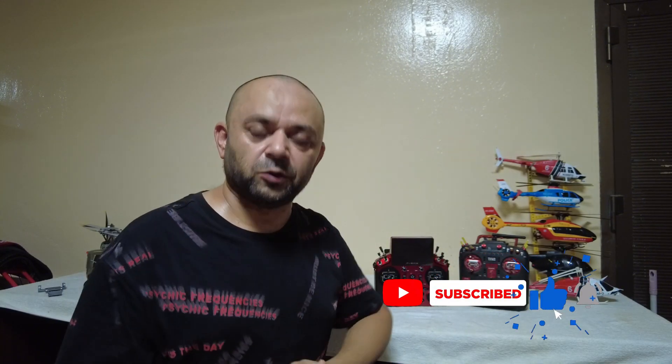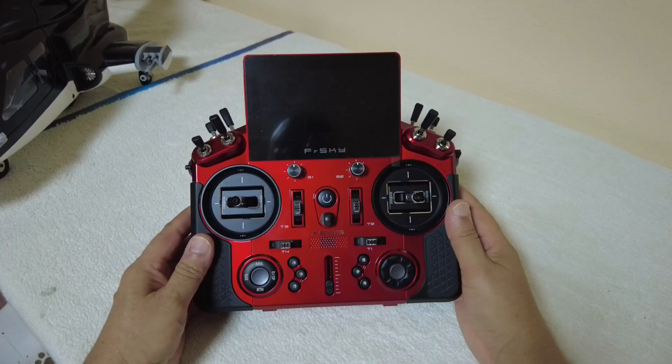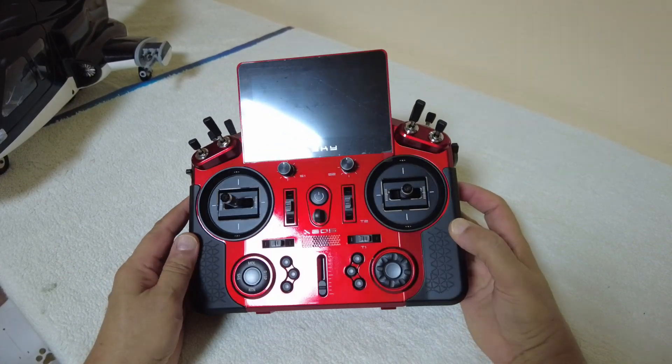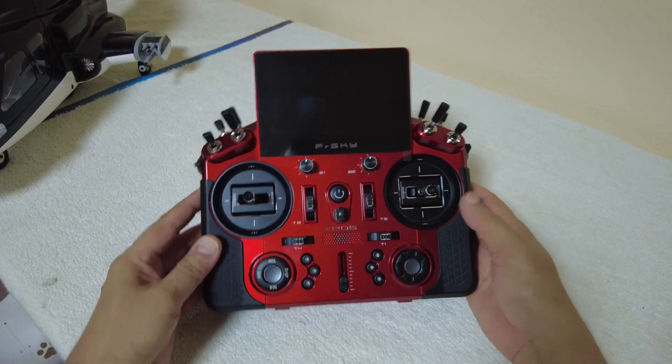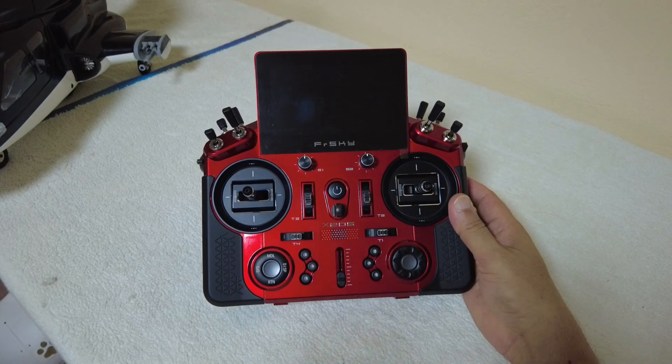First, let's talk about the features of this radio very quickly and let me give you a closer look. I will also share my personal opinion about this radio controller. Let's take a closer look at the radio control system. The face of this radio gives me a feeling like you have a compact aircraft system in your hands.